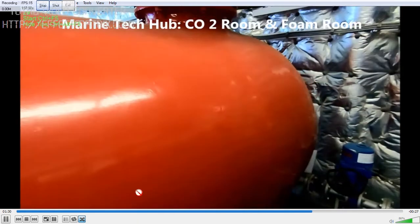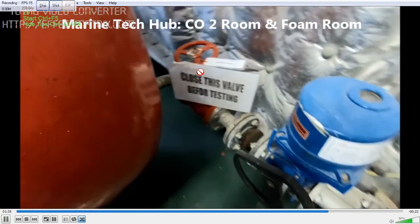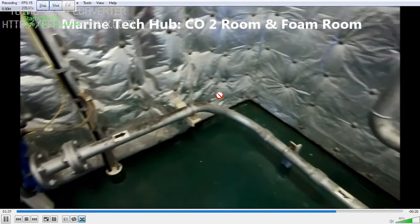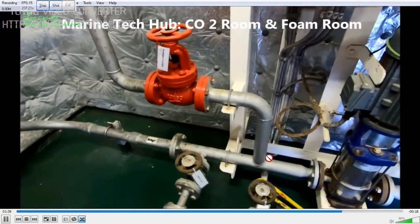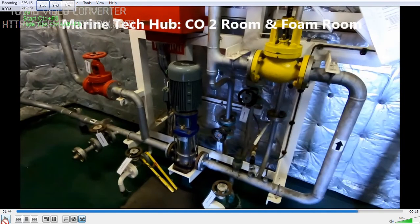The fire pump should be running. You can see this line here — this valve needs to be opened. You can see the line carries the foam concentrate — this pump needs to be started. Once you start the pump, the foam will go from here into the system where the seawater is passing, and this foam will become high expansion foam. Make sure all these are lined up so that you are able to extinguish the fire in time.